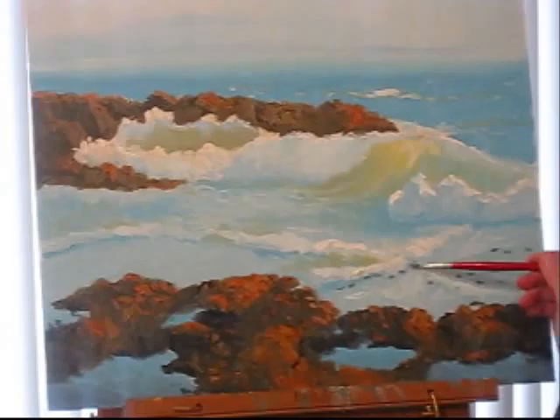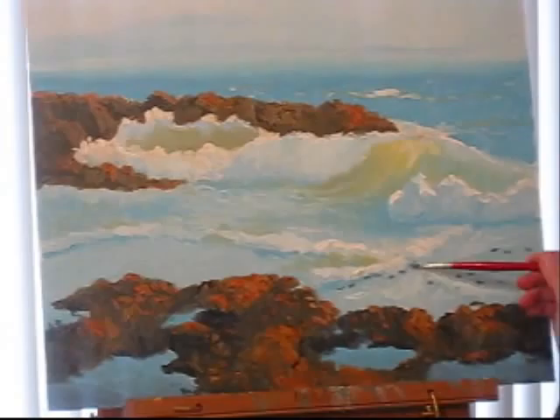I'll just mix some of my dark color into this blue and start turning away some little pieces to find quite a bit of detail.